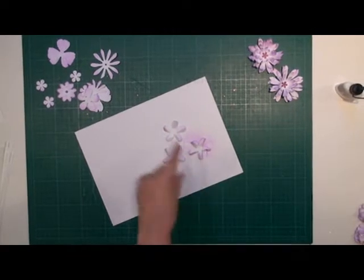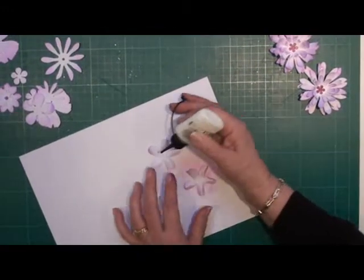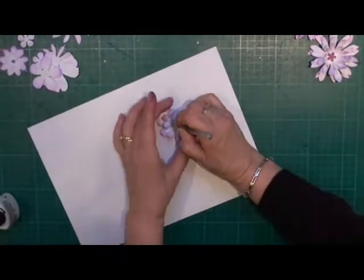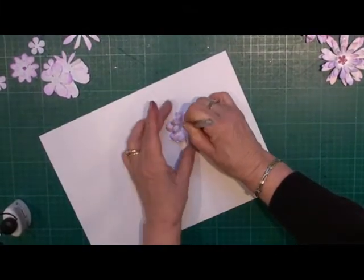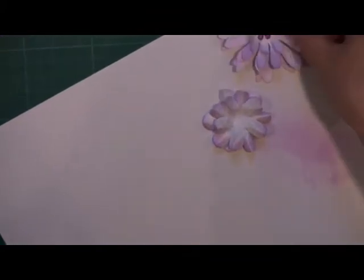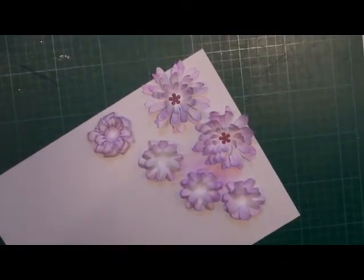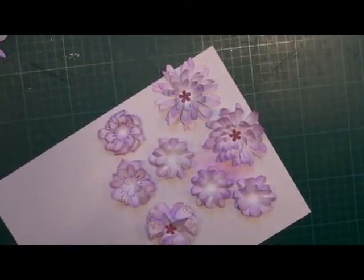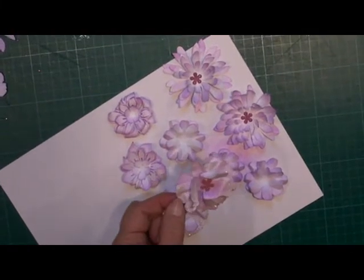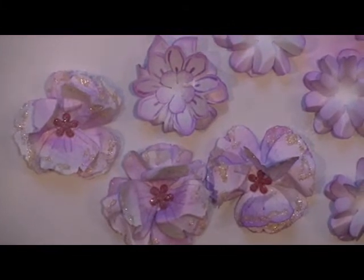Once you've inked up all the edges to your petals, you need to assemble your flowers. I'm not going to show you how to assemble all the flowers because there are lots of tutorials on the website to show you how to do this. Just glue in the centre, glue your petals together and leave on one side to dry. These are just some of the flowers that you may end up with — it depends on the punches and the dies that you have. With this one, all I've done is scrunched the petals up and glittered the edges and added a brad in the centre. Those are just some of the flowers that we're going to use to make the card.